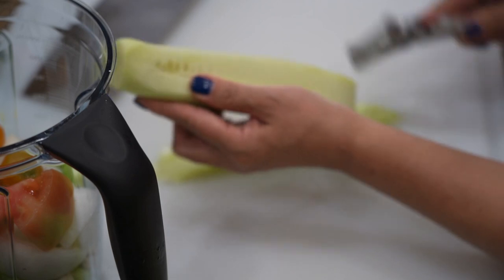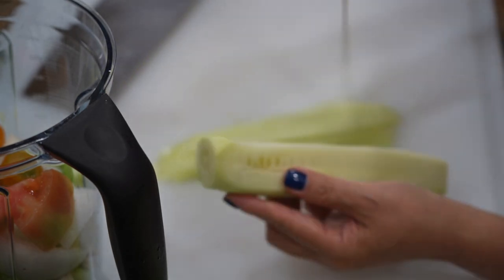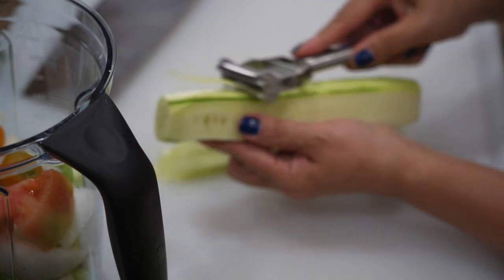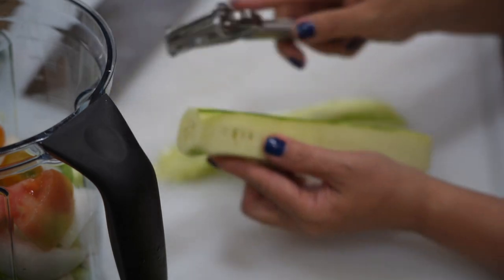Now I'm preparing my reserve cucumber to garnish before serving. I like to peel it as thin as I can because it's easier to chop into small fine chunks, and some I will use to decorate my soup.